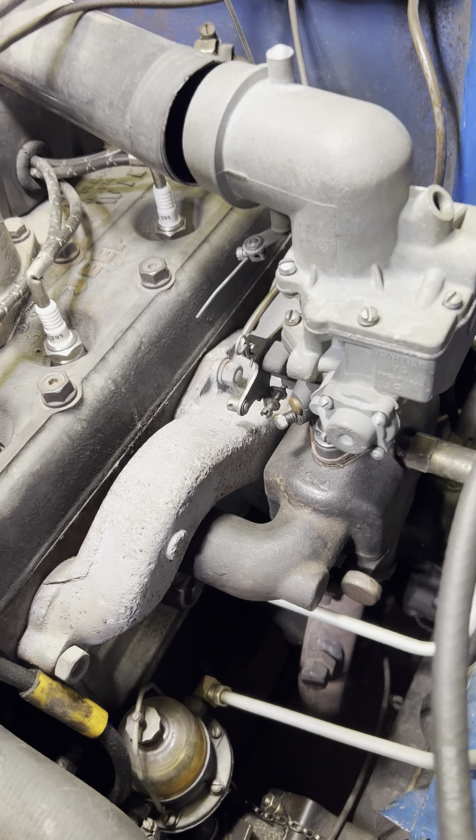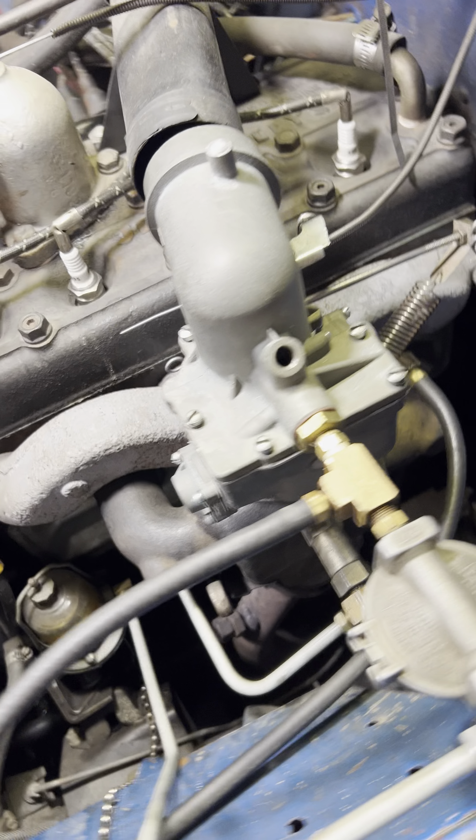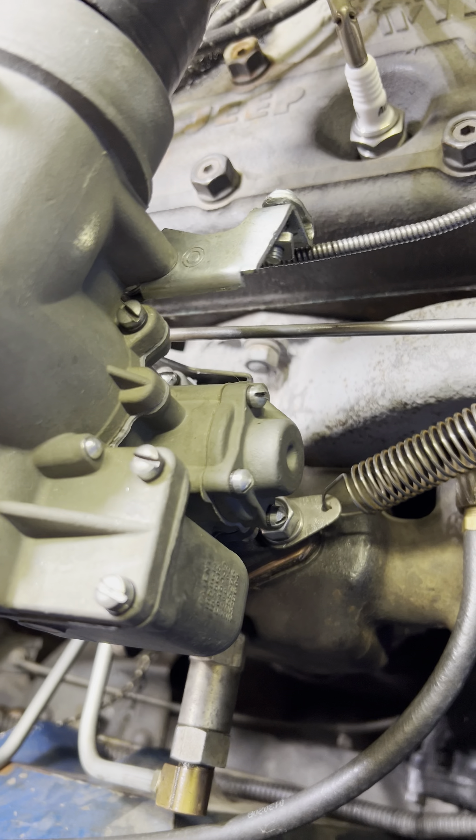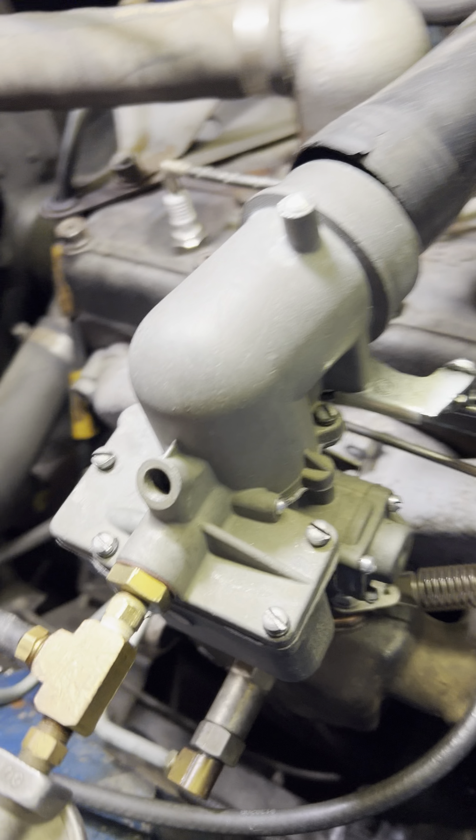Good morning, Richard. All right, just some minor tweaks and adding a spring and changing out a couple of things and cleaning her up and she's ready to go. We'll see.